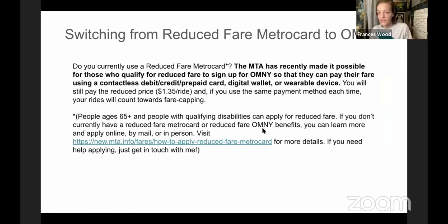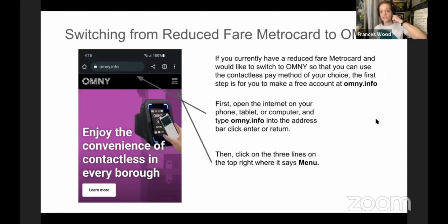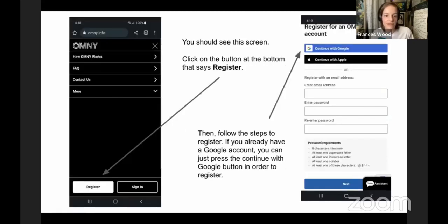If you currently have reduced fare and want to switch to Omni so you can use the contactless payment method of your choice, you first need to make an account on the Omni website — eventually this will be an app, but right now it's just the website. Go to omni.info in your browser on your phone or another device. You should see a screen similar to this, and you're going to click where it says Menu, then look for the Register button.